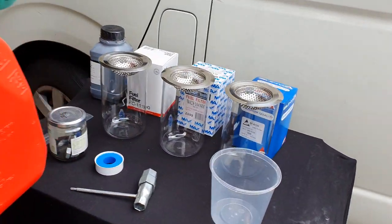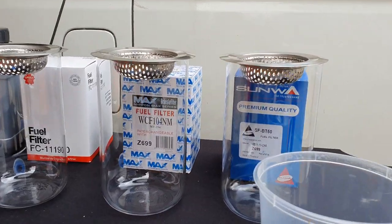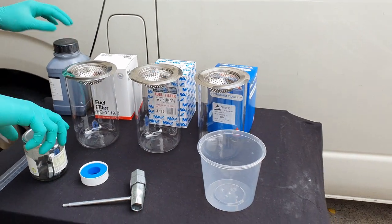Hey guys, back again with another video. Here we've got three filters we'll be testing today. On the right we have our Sanwa filter, in the middle we have our Westfield filter, and on the left we have our Sakura filter.